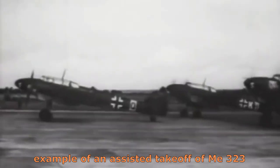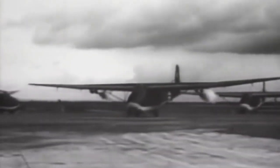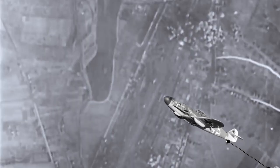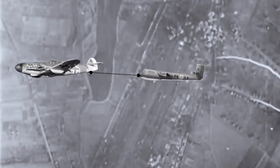It was planned that a squadron of BV-40s would be towed at high altitude by Messerschmitt Me 109s and released several thousand feet above a group of incoming enemy bombers. These small, silent gliders would dive toward the bomber formation, reaching a maximum speed of about 900 kilometers per hour to open fire with their guns, after which they would return to the ground to be recovered for further missions.